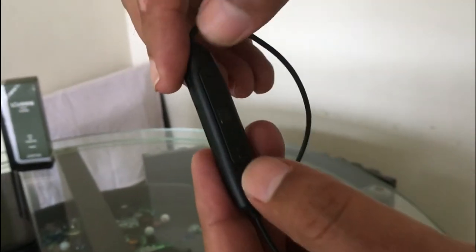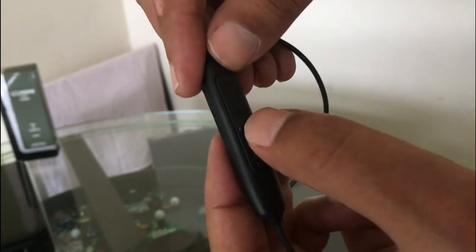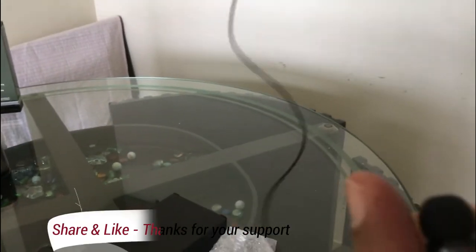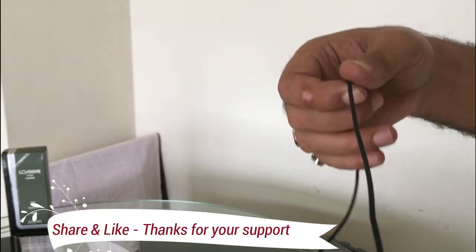This is the USB connector, and this is the plus and minus — volume up and down. This is the call disconnect button. Overall, the cable quality is good. It is a very good device.